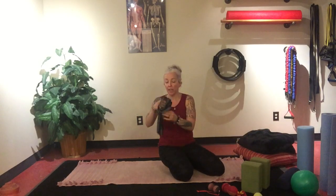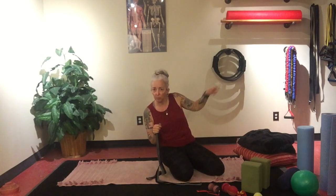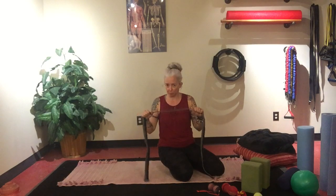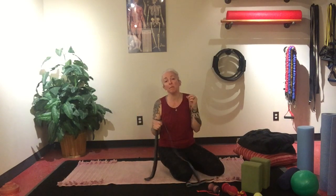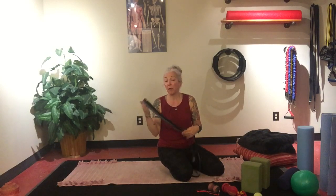Yoga straps are excellent — again, you don't have to go out and buy one. You can use a belt, a scarf. You just want something that doesn't have give. Rubber resistance bands can be used in a pinch, but they do give. You want something that doesn't give — a bathrobe belt, a belt, a scarf, a dog leash all work for yoga straps. You just want them long enough that you can use them for passive stretching.